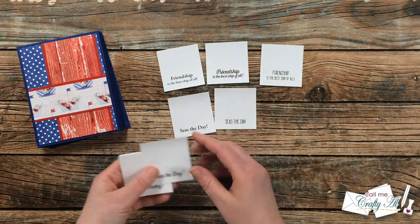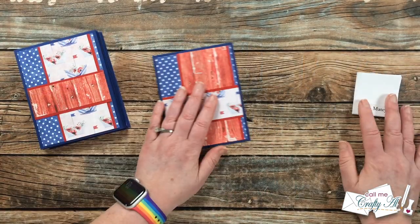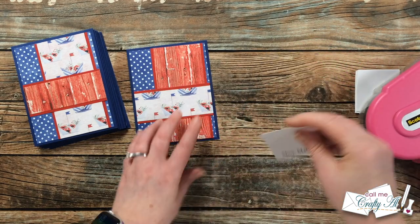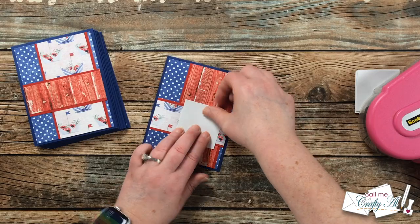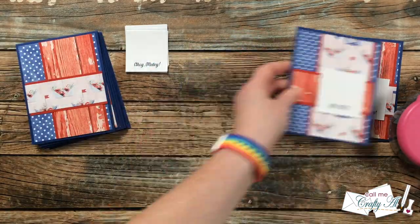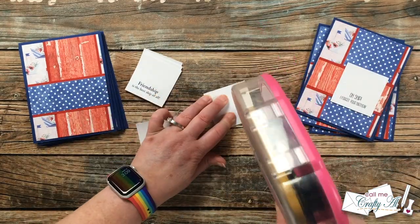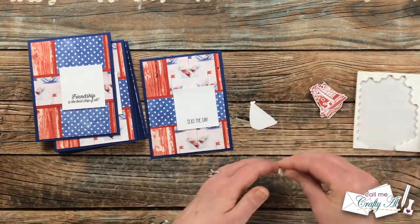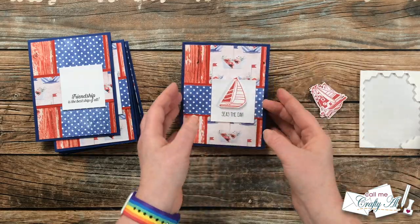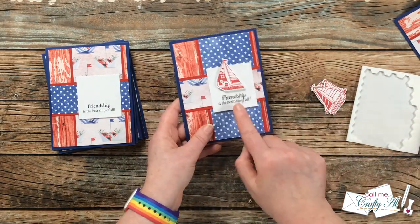Now it's time to add sentiments — I chose nine of the 12 I cut down earlier and saved the other three for future cards. Because the sentiment piece is larger than the pattern paper it sits on top of, when I add adhesive to the back I concentrate it more toward the center. You could also do what Christy Marcotte does and add extra little cardstock shims where things hang over, or add the sentiment with foam tape to make that dimensional difference even more noticeable.